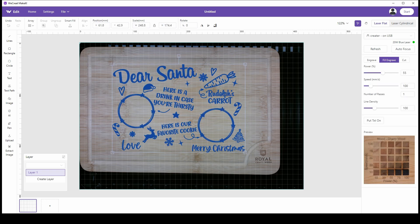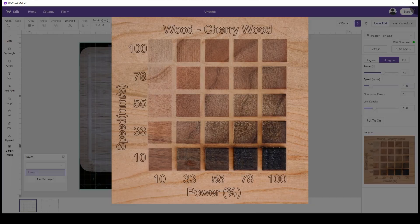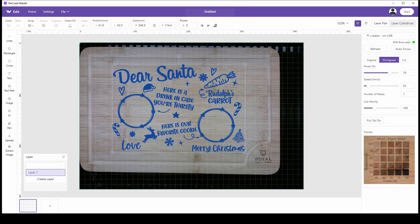Since I picked the material, I can go down into preview and select what I want. I'll go with this one right here — when I click on it, it's going to be 78% power and 55 millimeters per second in speed. I picked fill engrave, and I'm going to do an autofocus, then click Start in the upper right-hand corner to start the job.